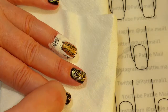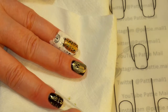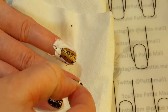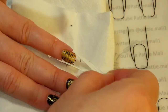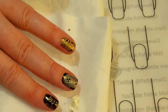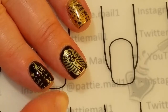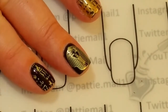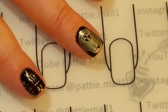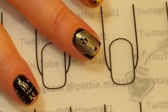Now we just remove the liquid latex. I'll do some little cleanup and then come back. The last step is to apply the shiny No Clean Top Coat to the dried image so you don't smear it. I'm going to do that, cure it, and then come back.